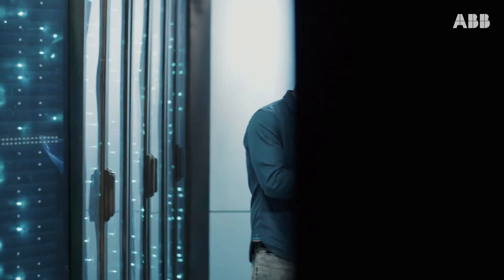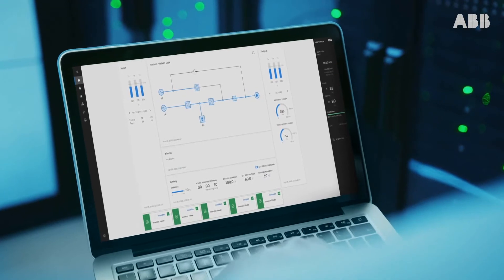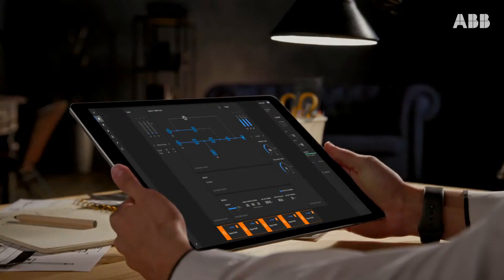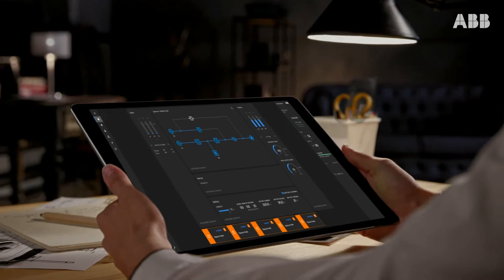Keeping the UPS in good shape is critical for sustainable operation. ABB has an intelligent predictive maintenance program to plan and reduce maintenance throughout the product life, enhance self-diagnostics, minimize human intervention, and make sure everything runs as it should.